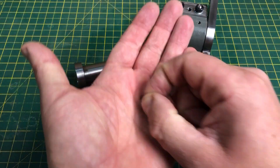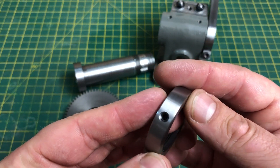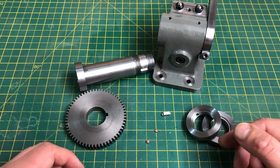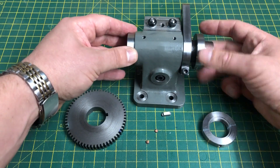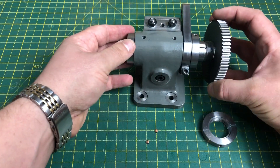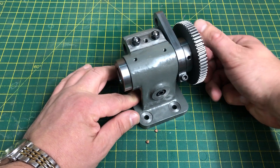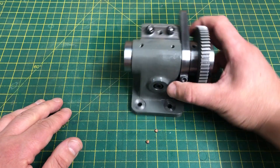Here we are, ready for assembly. Off camera, I have made and annealed these little copper pads. They will go under the grub screws to protect the threads on the spindle. I won't be locking these nuts in place until the whole project is finished, so I'm just going to leave them out for now. This first nut is to set the end float of the spindle, that's followed by the key, the gear, and then the final nut locks it all down. Apart from the finish in that spindle bore, I'm pretty pleased with today's work. It is starting to come together and is beginning to look a little bit like a dividing head.